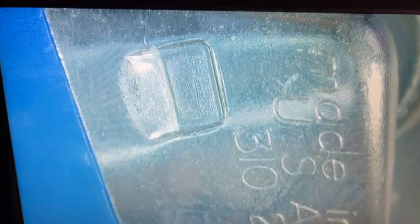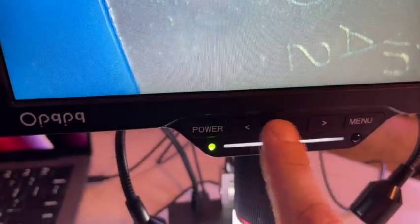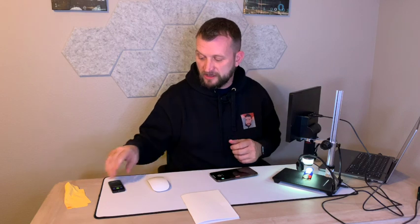One thing we haven't talked a lot about is the remote. You can hit the OK button — the green button — and it will start to take pictures: shot 1, shot 2, shot 3, saved right on the micro SD card. You can also take pictures using the OK button on the unit itself. Hold it down and it's going to take video as well. You have a lot of different options with this thing.